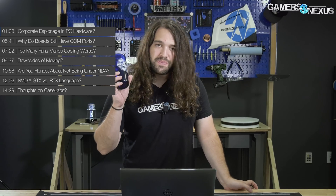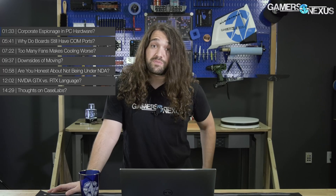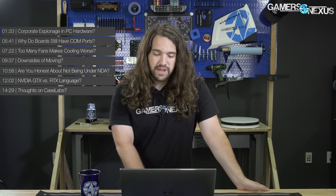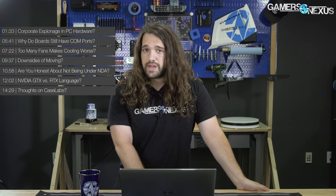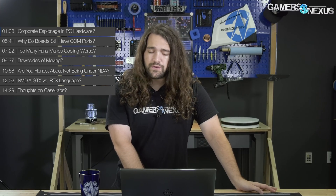These are back in stock: the GN beer glass in cobalt blue with a gold trim around the edge, on store.gamersnexus.net. If you wanted them in the first round and they sold out — because they did very quickly — we now have them back in stock on the store, as well as the mod mat. Still a couple of those there if you want to pick one up before the next round, at which point we'll be waiting for the shipment to come in.